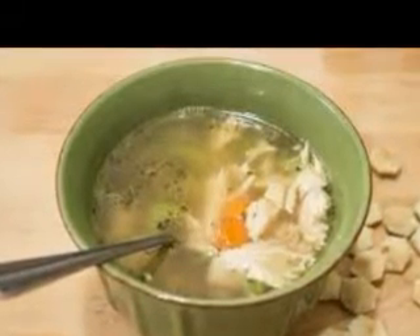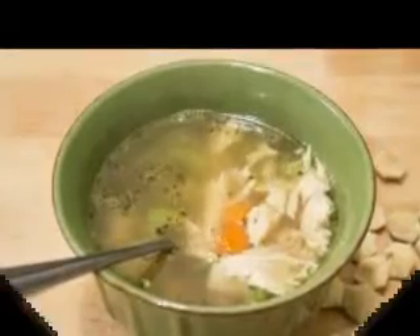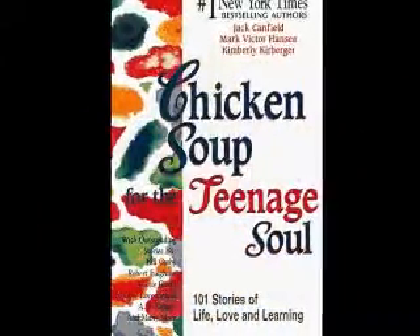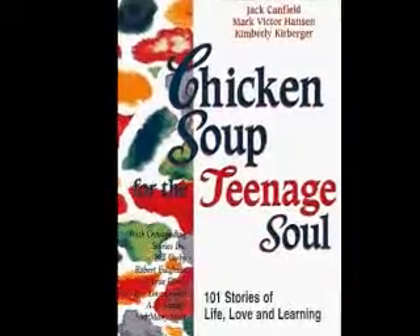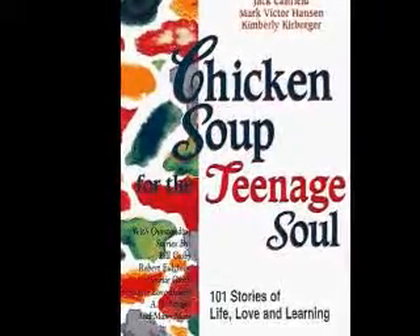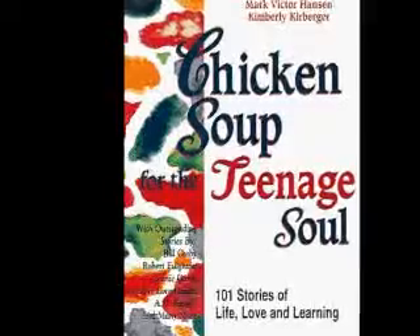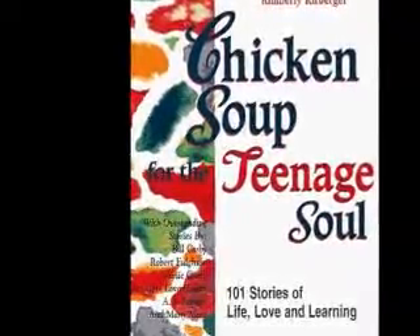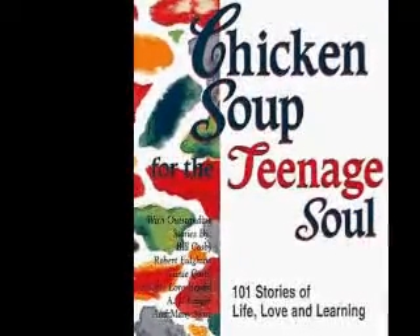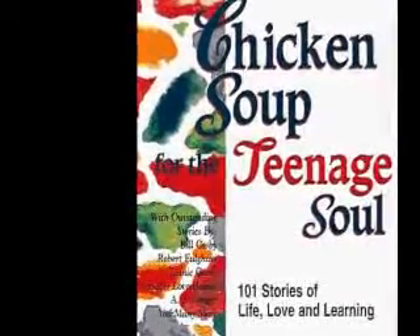How to make it: In a large stockpot fitted with a lid, add the soaked lima beans, the cold water, chicken stock, ham bone, chopped onions, and the bay leaf. Cover the pot and simmer over low heat for about an hour, or until the beans are tender. Remove the ham bone from the soup.